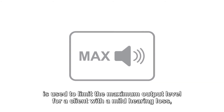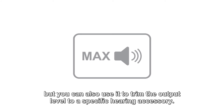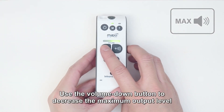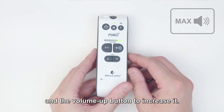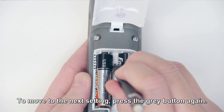Basic attenuation. This setting, called basic attenuation, is used to limit the maximum output level for a client with a mild hearing loss. But you can also use it to trim the output level to a specific hearing accessory. Use the volume down button to decrease the maximum output level, and the volume up button to increase it. To move to the next setting, press the grey button again.